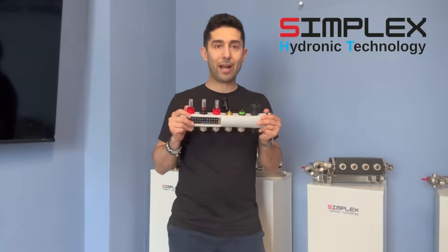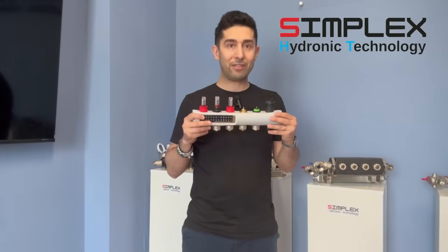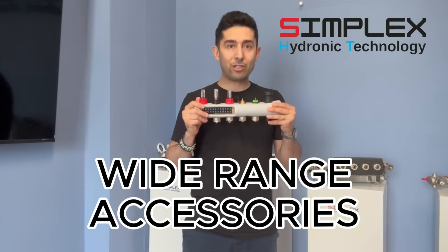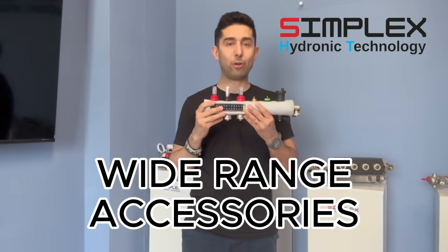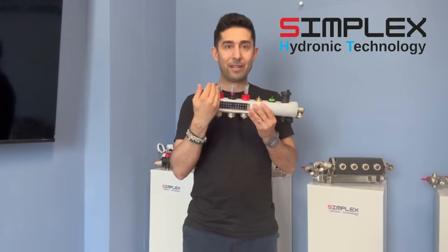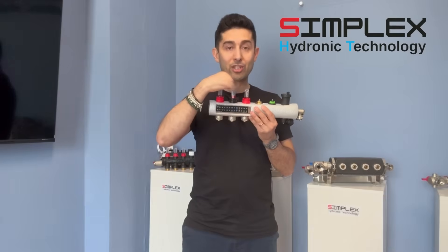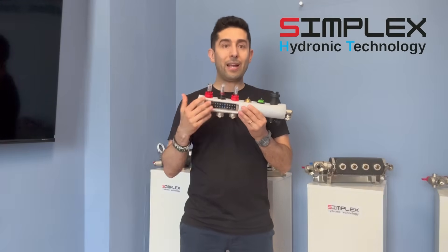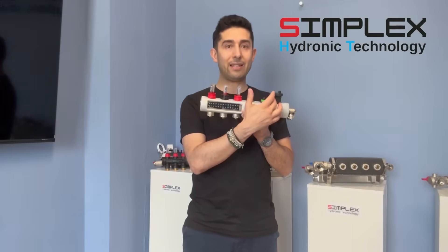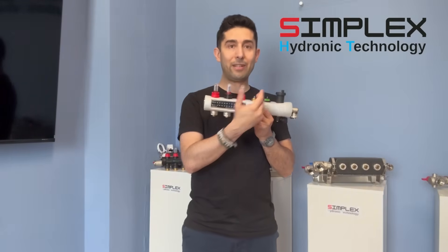At Simplex, we have developed a wide range of stainless steel manifolds that can be fully customized according to the customer's request. We start with the possibility of having different flow meters or different meters with an Allen key — lock shields to ensure lower pressure drops compared to a standard flow meter — all the way to having various thermostatic heads on the return, depending on the customer's specific requirements.